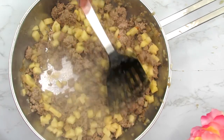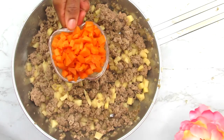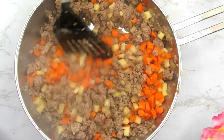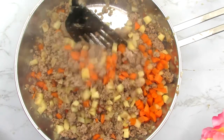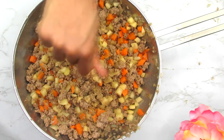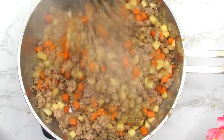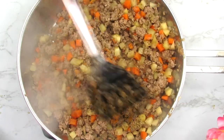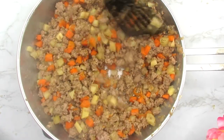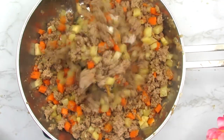The meat is all brown and we've reduced the moisture, so now we're gonna add the veggies. I'm using some chopped Irish potatoes and some chopped carrots — in goes the potatoes, mix to incorporate, then in goes the diced carrots. For seasoning, I'm adding a seasoning cube, some chopped habanero pepper, and some thyme. When it comes to seasoning the filling, the simpler the better. I'll also add some salt and mix to combine.